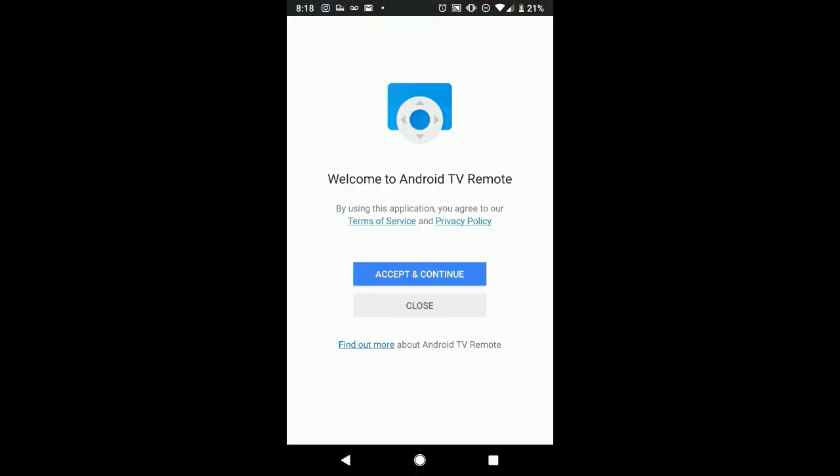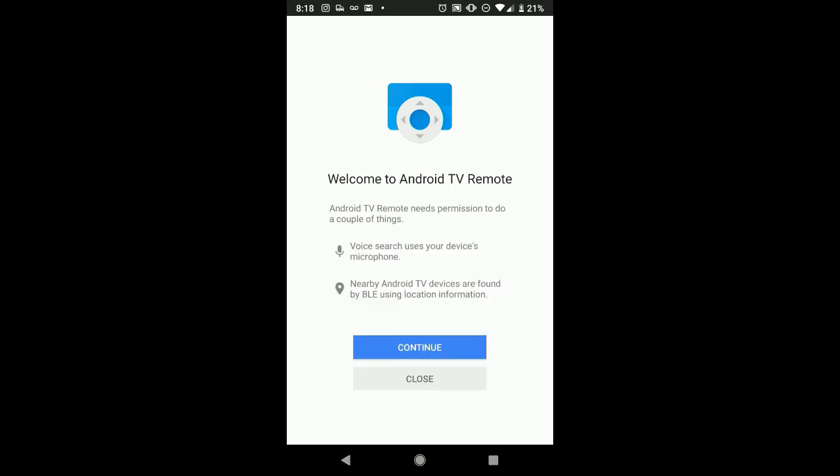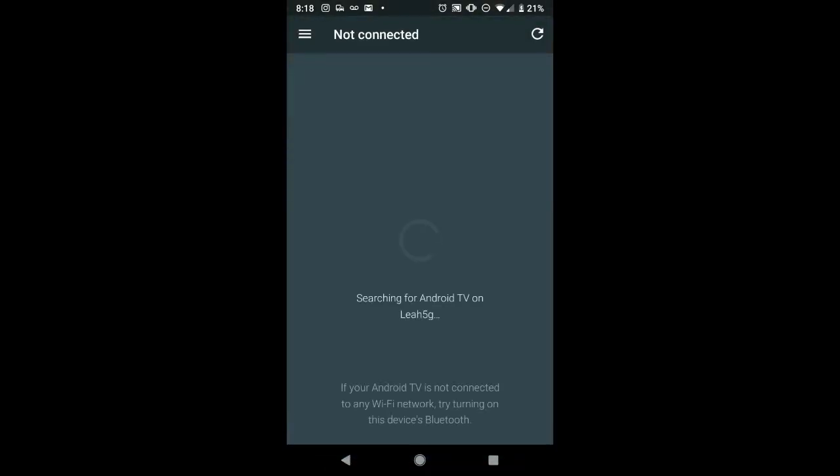I want to make sure you guys see everything I'm doing. I'm just going to allow the permissions. Make sure your device is connected on the same network as your phone. I've got everything set up for recording and capturing the screen on the Android box as well.